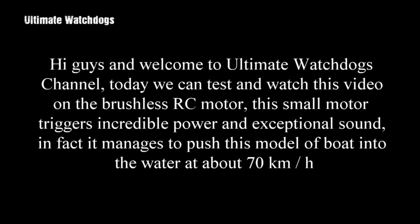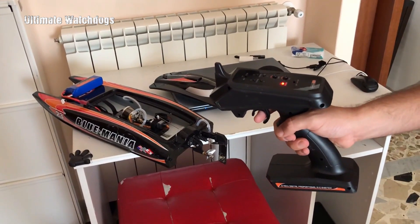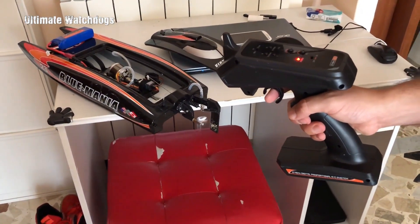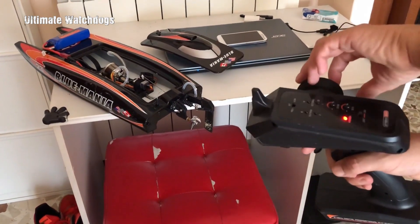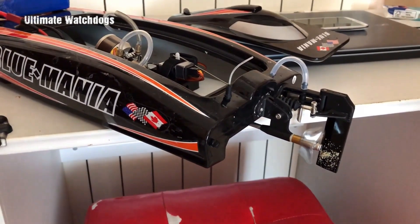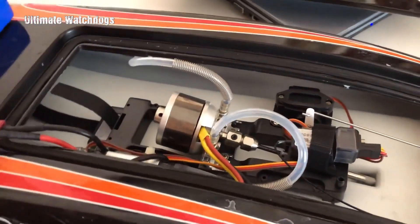Hi guys and welcome to Ultimate Watchdogs Channel! Today we can test and watch this video on the brushless RC motor. This small motor triggers incredible power and exceptional sound. In fact, it manages to push this model of boat into the water at about 70 km per hour. Enjoy the video!